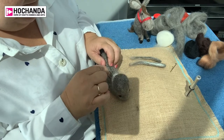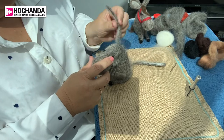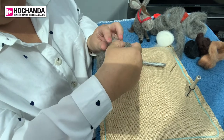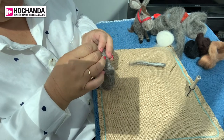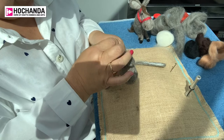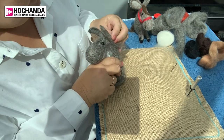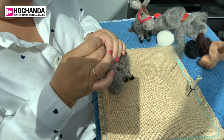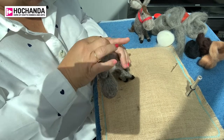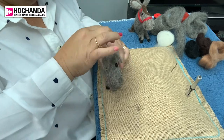Next up we're going to be adding the ears. I've pre-made the ears and we add them to the back of the head. The little section of the ear that's been left unfelted is what we join it on with, so it blends into the coat and you can't see the join. That's ear number one, and we've got ear number two going on. It starts to take shape and gain its own character when you start adding the little facial features. So we've now got a set of ears.